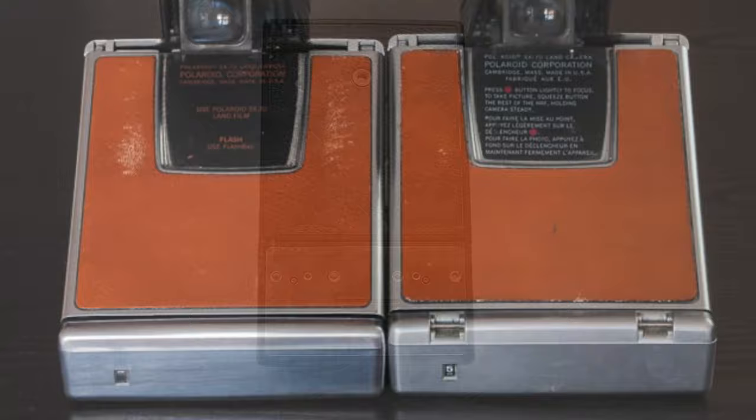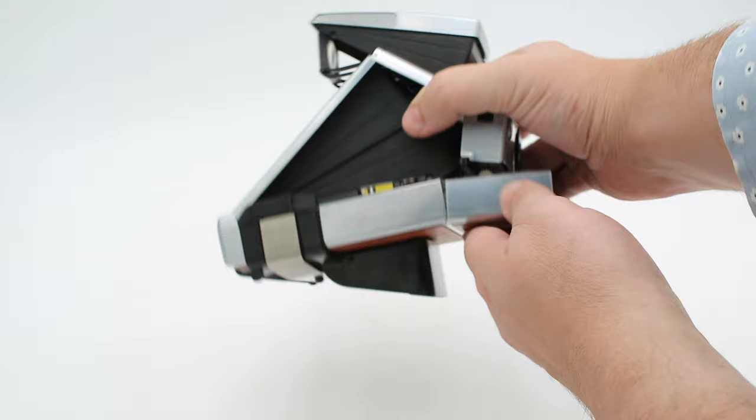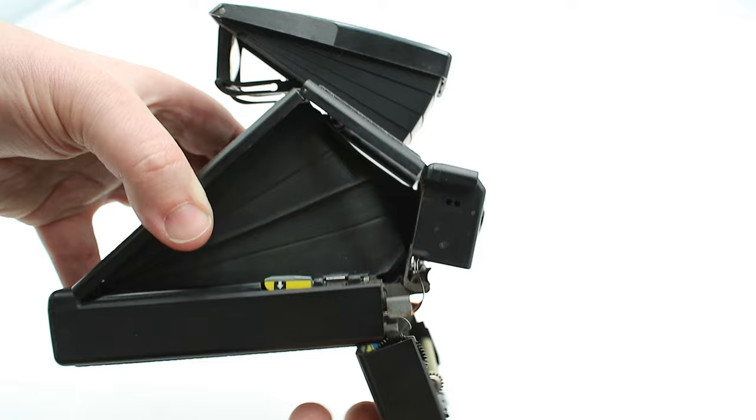Previously, an SX70 could only be mounted on a tripod using a special clip-on adapter known as the number 111 mount. Internally, slight modifications were made to the latching mechanism on the film loading door, as well as to the ejection system to prevent the door from randomly opening up and the ejection motor from running away — two problems that had plagued the first model SX70s. Finally, the circuit board controlling the exposure system was modified to allow the use of fill flash in brightly lit conditions.